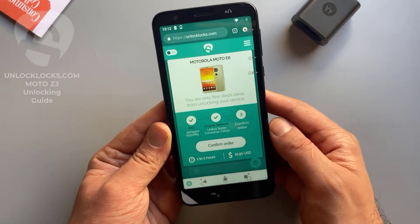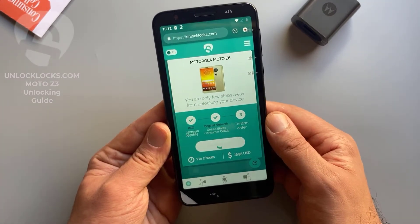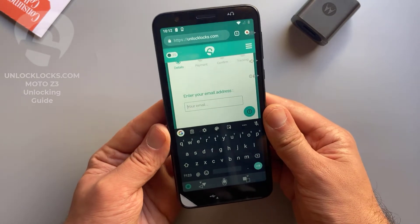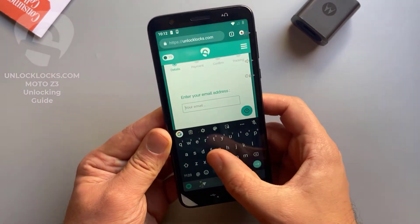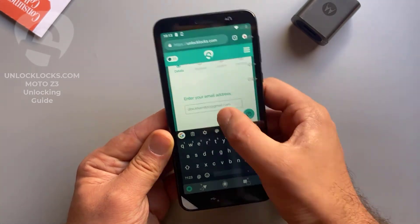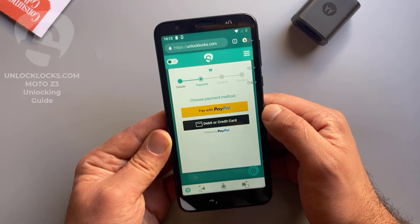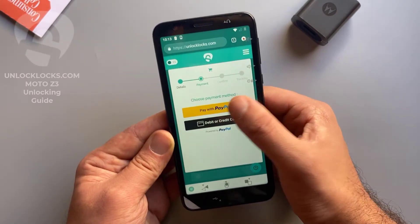As shown here, it may take from one to two hours to receive the unlock code and will cost about $16. Confirm order and pay now. Here you need to enter your email address — be sure your email is correct as the unlock code will be sent to this email. At unlocklax.com you can pay by PayPal or by card, so choose between these two options depending on your preferred payment method.